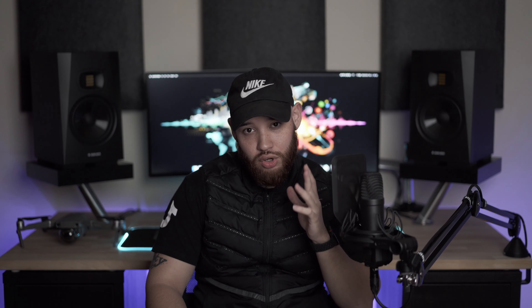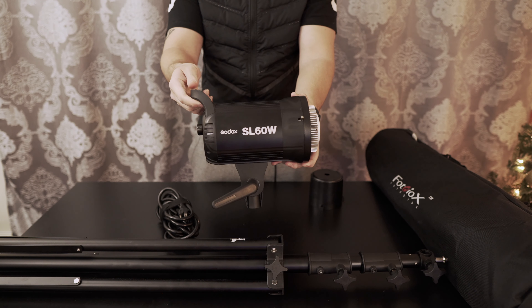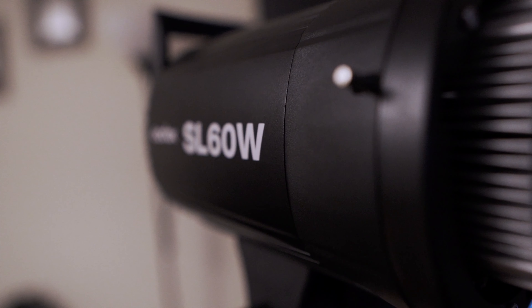I chose the SL60W because it's a quarter of the price. I wanted a 120D so bad but I just couldn't afford to spend a thousand dollars on a light at the moment. So I went with the Godox SL60W — it's a fixed 5600K daylight.